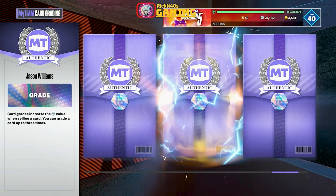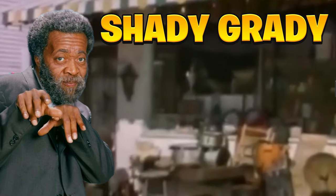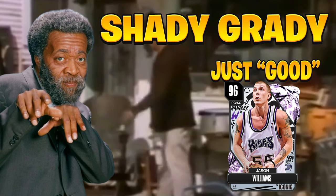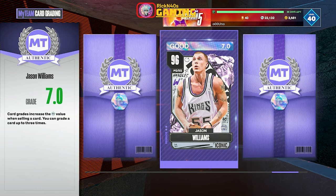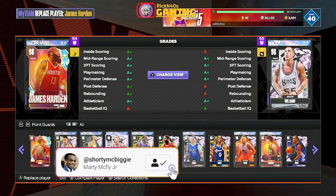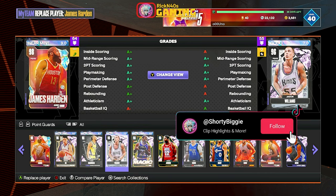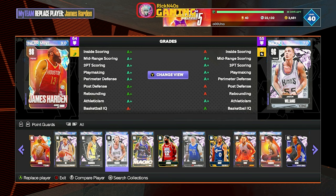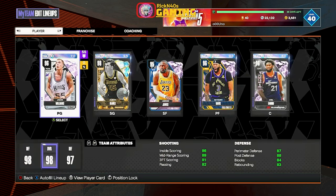What grade is Jason Williams? Just 'Good.' He needs some milk — I might regret that, I really do plan on using him. Alright, so we're gonna get into some Clutch Time online, test him out in there first. He's not too far down on my point guard list — he's actually number four, number three really, because it's two James Hardens.